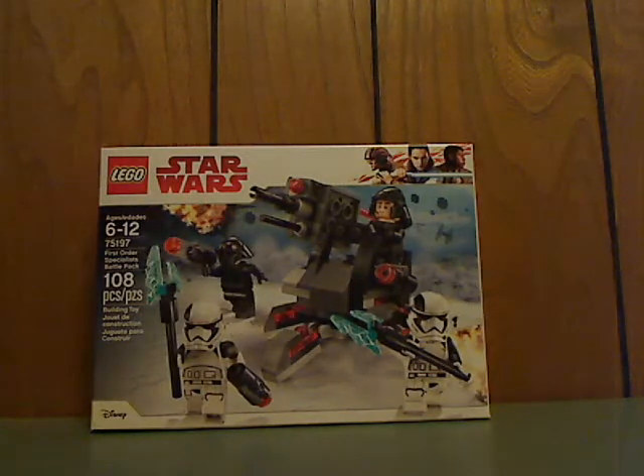Well hello everyone, and here you are with another LEGO Star Wars review, and this one is on the First Order Specialist's Battle Pack.